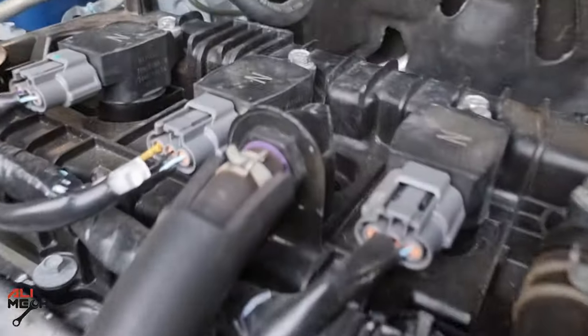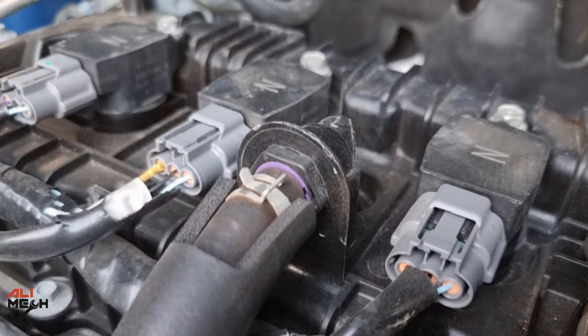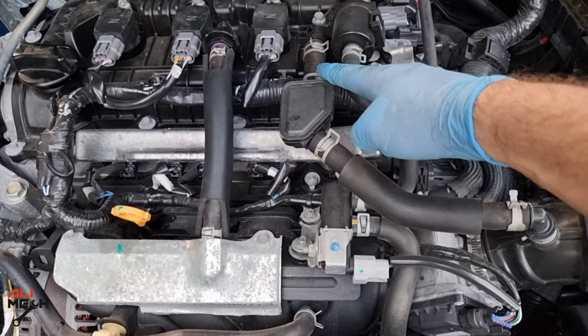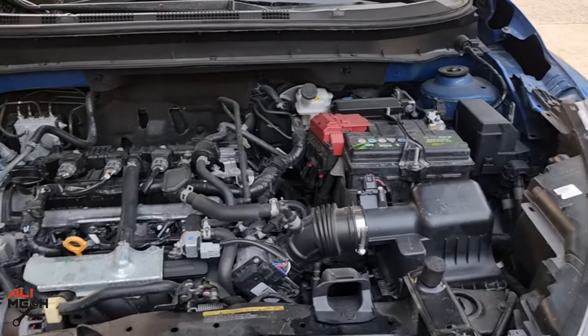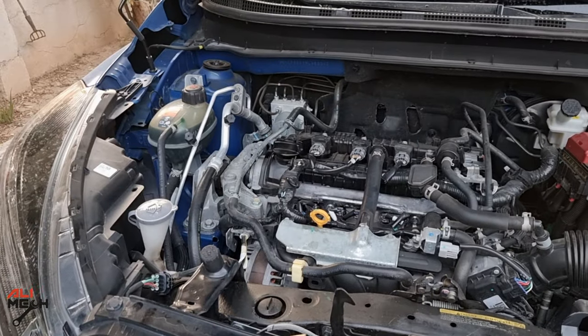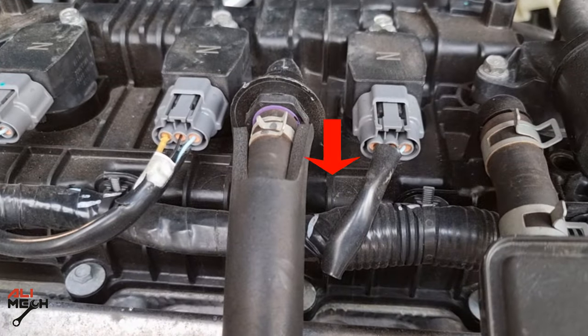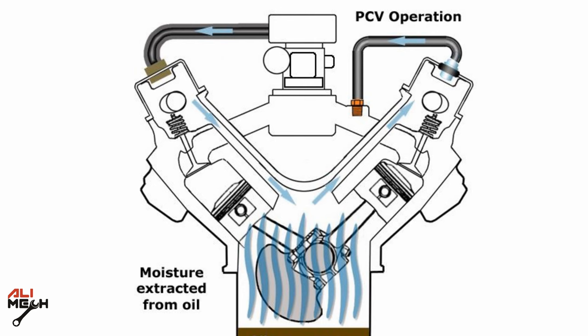Hello, welcome. In today's video we will be cleaning the PCV valve on this 2021 Nissan Kicks, and also cleaning this hose which I will explain what it does in a minute. Most cars have this valve. It's called PCV — positive crankcase ventilation — which works like a one-way valve.